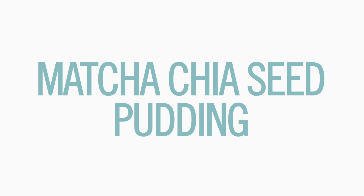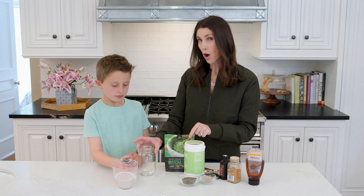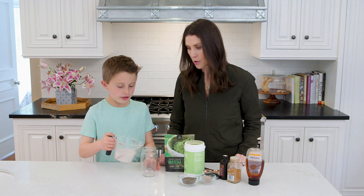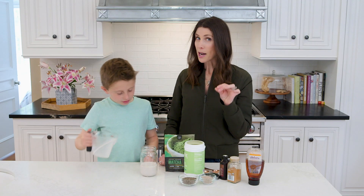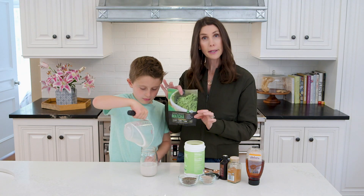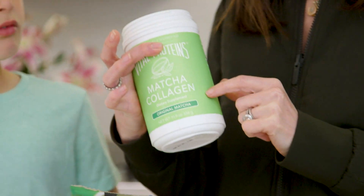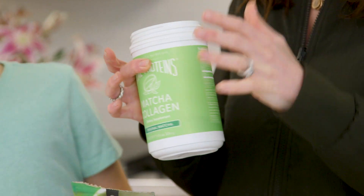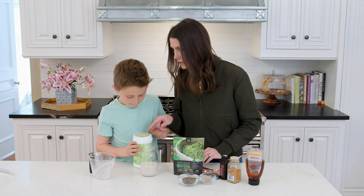Alright, first up we have matcha chia seed pudding, which is easy to whip up. So Brooksie, can you put a little bit of almond milk into our mason jar? Then we're going to add matcha powder — I have two options: regular matcha powder, or this matcha collagen powder, which has a little bit of extra protein. So let's do this one today — dig your hand in and do one scoop of that.